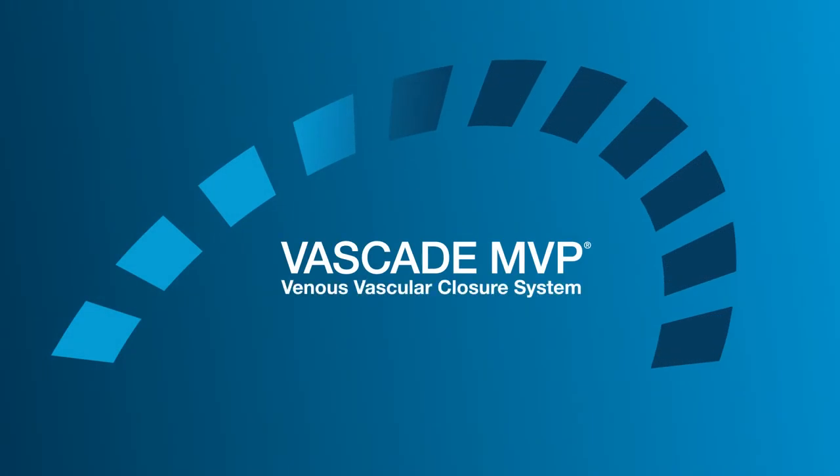VasCade MVP enables rapid hemostasis and early ambulation by providing femoral venous closure in patients who have undergone catheter-based interventions using procedure sheaths with an inner diameter of 6 to 12 French.